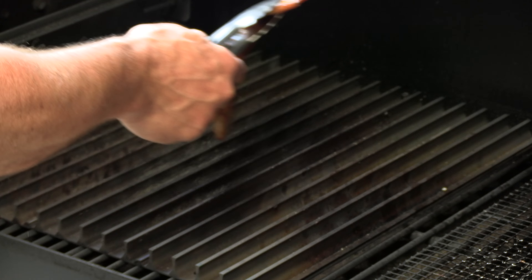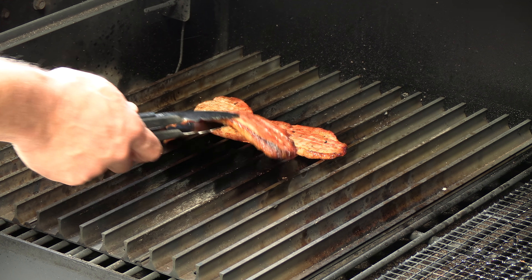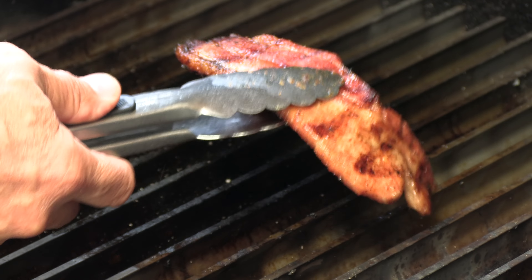The pork belly is looking good. It's starting to render down and getting some nice color. Now we're going to give it a little love on the grill grates. That's looking good. We're just going to let it render down a little bit more before we get that burger patty on, and we've just seasoned the grill grates with some good porky deliciousness. The pork belly is looking really, really good. And again, this isn't bacon — we're not trying to get it really crisp. It's actually very thick; I just want it nice and cooked.